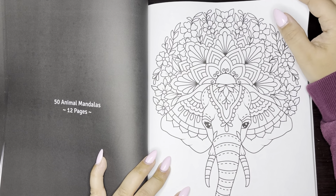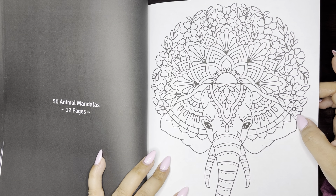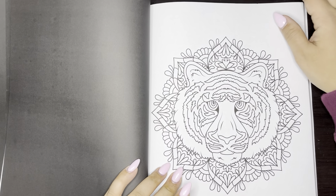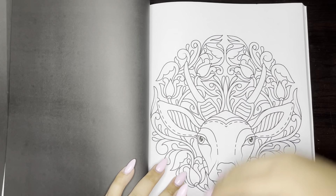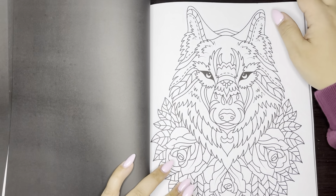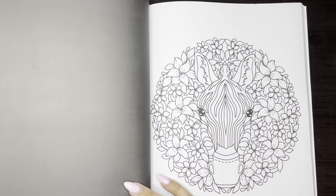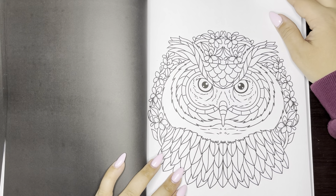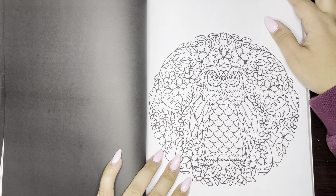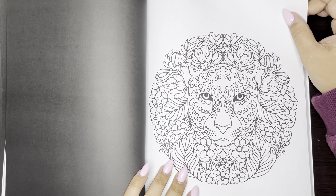Oh my gosh, so this one's 50 Animal Mandalas and I feel like I don't think I've ever seen a flip through of this book, but I am loving this. I'm so excited to color in here. Here's a wolf with the roses, the horse, the zebra, the owl, the cat, another owl, the turtle — so cute — and this is a cheetah.